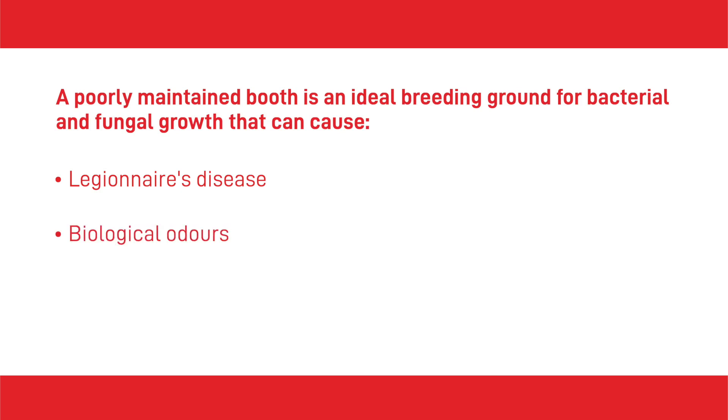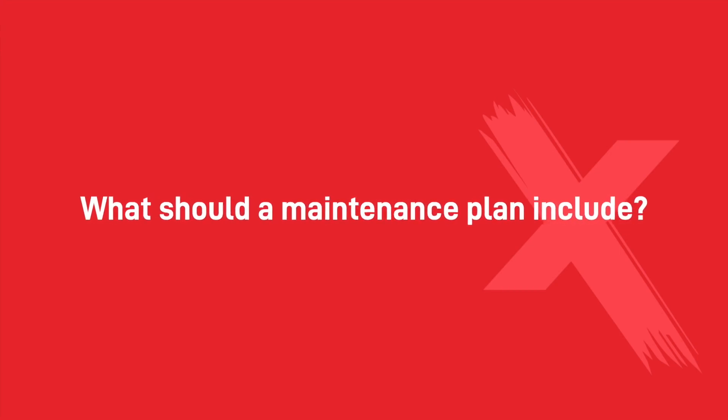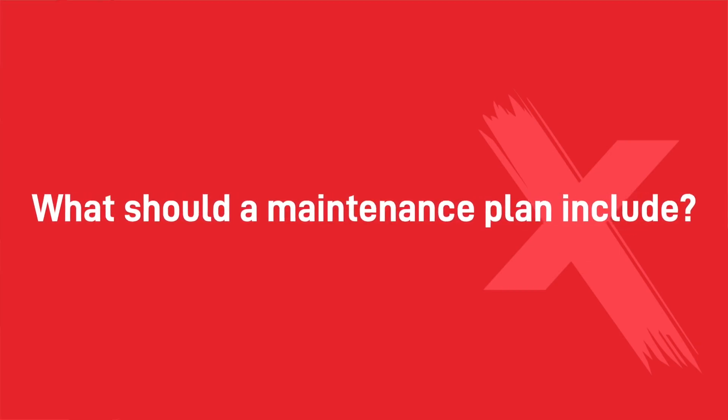Biological odours contribute to poor working conditions, low productivity, worker dissatisfaction and health concerns. Component failure and inefficient performance compromises the booth's effectiveness in maintaining a clean environment and reducing fumes and dust. Bacterial and fungal growth can be prevented with a programme of chemical treatment, equipment maintenance and biocide application.